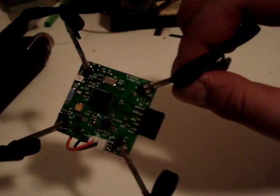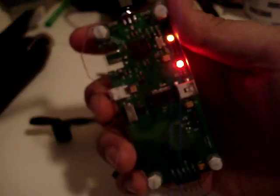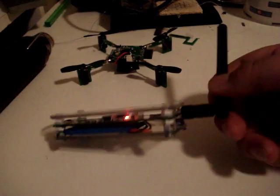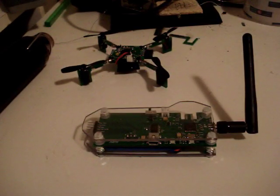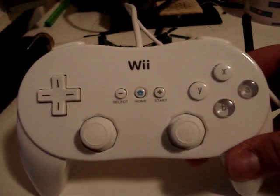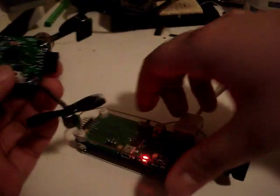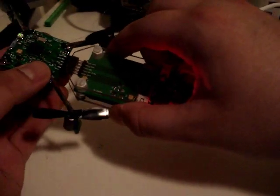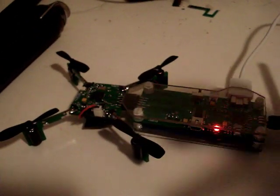Take a look at this connector here. This is the radio transmitter. It has a battery, and you control it using the Wii Classic controller, which has this connector. You connect this right here, and that's how you control it. This will plug in here.